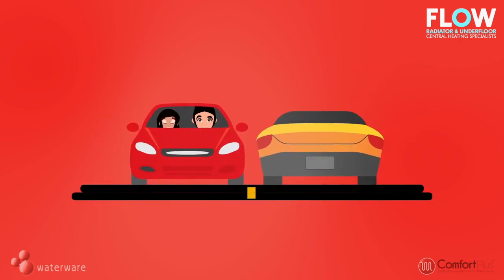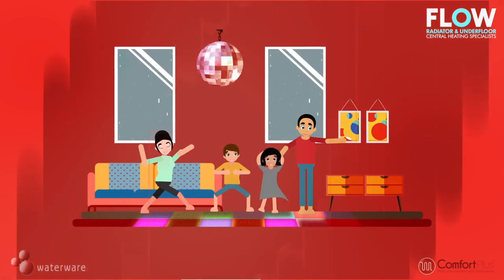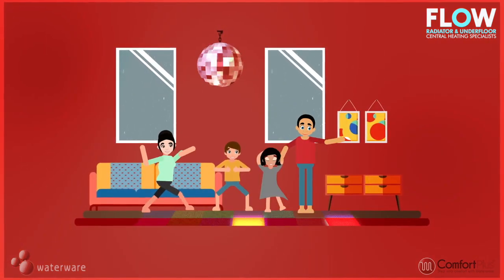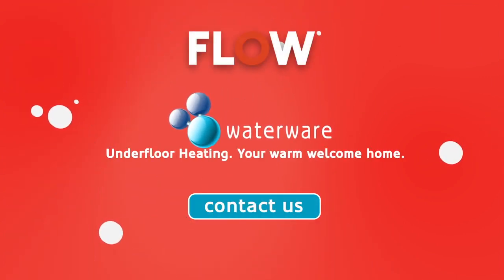You can even get the party started before you arrive using a smartphone to remotely control the heating. It's time to turn up the temperature, only on the dance floor of course, ready for family night mayhem. Get in touch with our experts today.